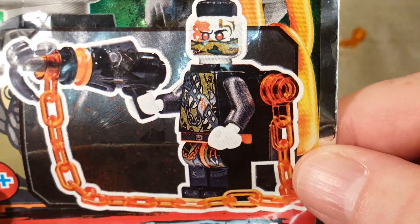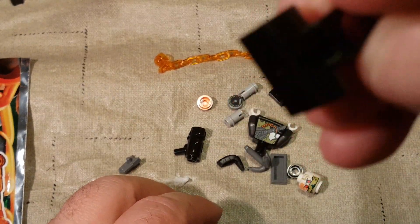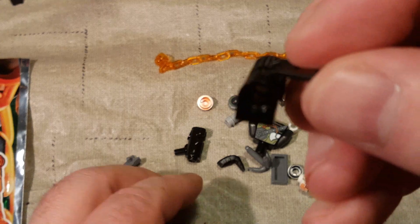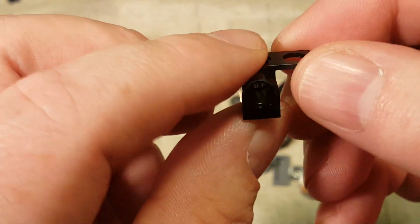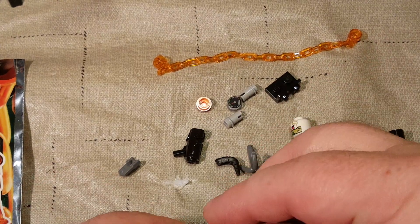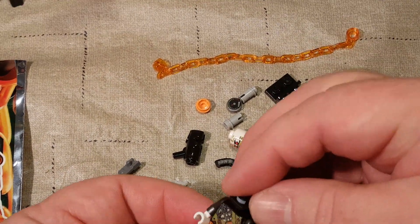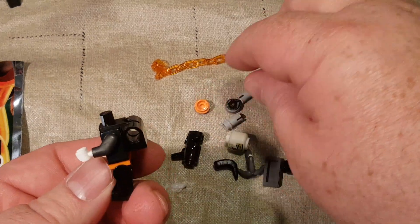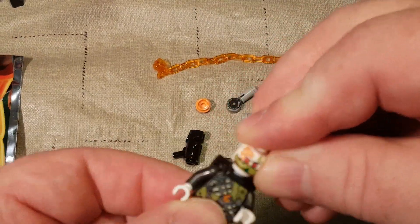We've got to figure out how to build this. Let's start with building the figure. I've never seen this neck bracket piece before — this is for your minifigure's neck. That is a really unique piece. I'm going to have to look up online how many different sets that piece has come with, and whether it's a Ninjago exclusive or used in other sets.